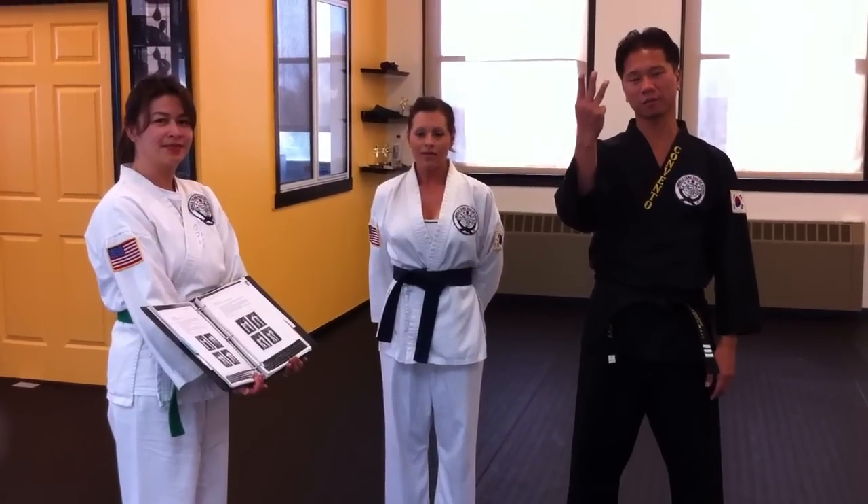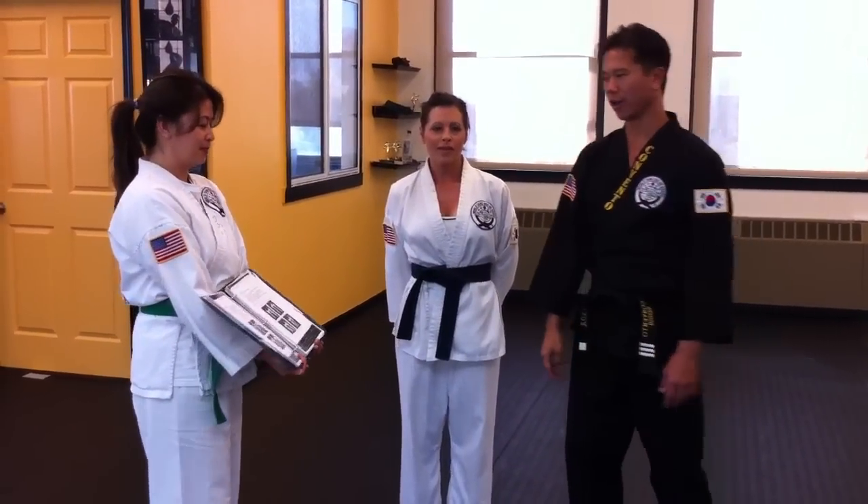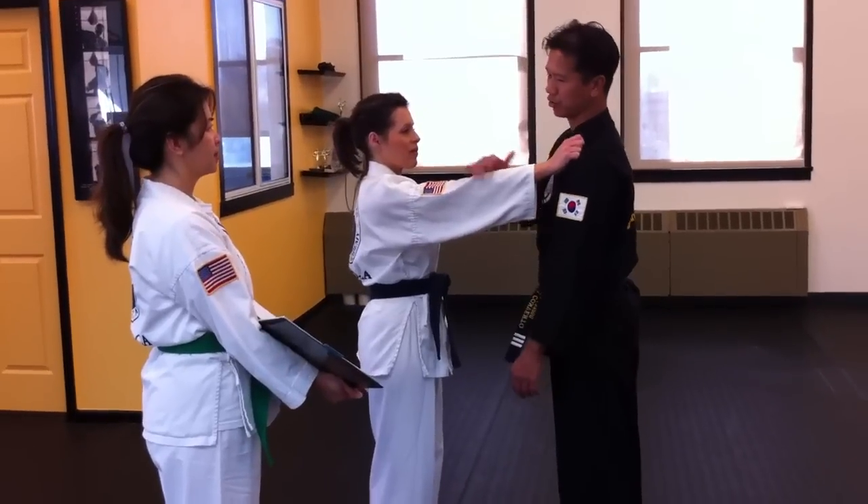We're going to do self-defense technique number three — the World Tang Soo Do version and then the practical version. Technique number three is the same-side shoulder grab.